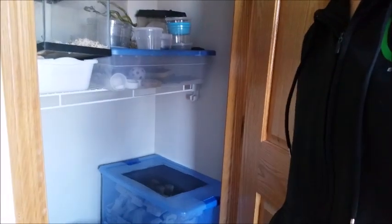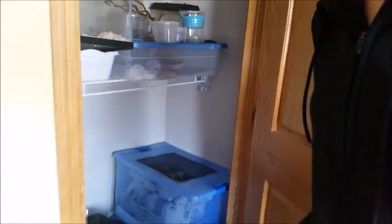Once you have the colony set up, one of the best things you can do is just put them in a dark closet in a warm room of your house, and then forget about them. They'll do their thing. Happy roach breeding.